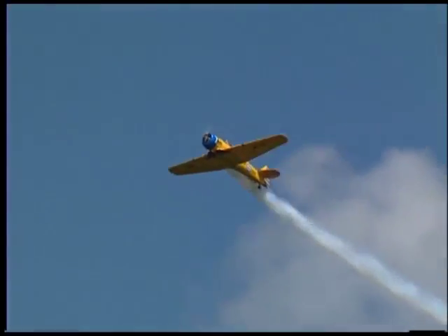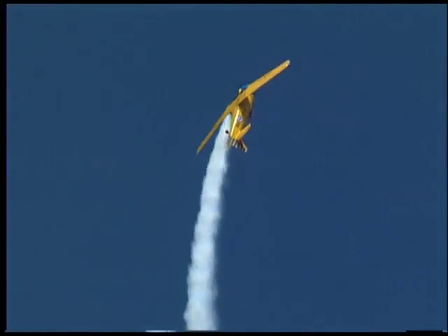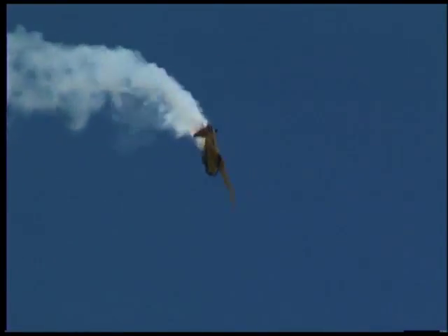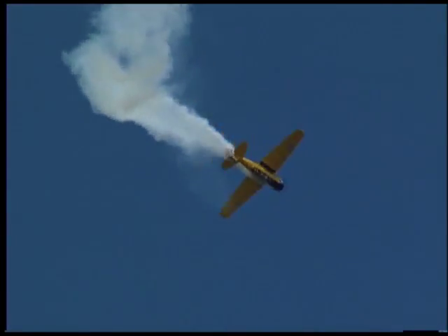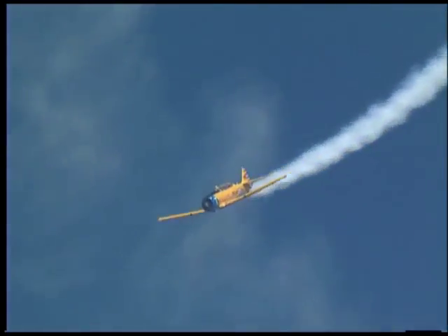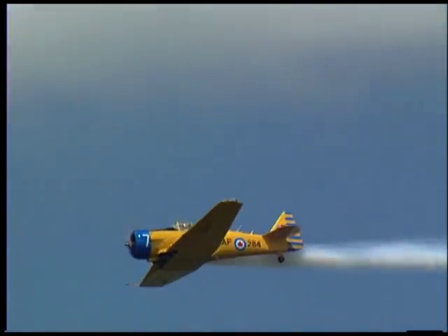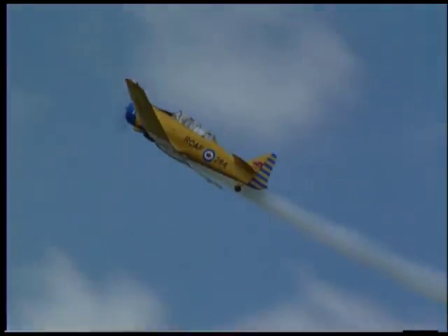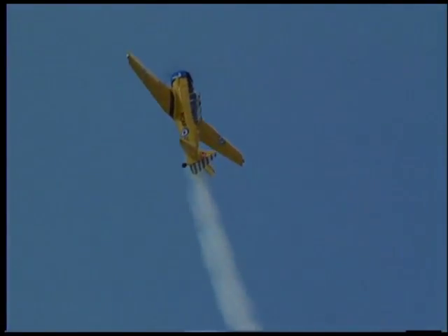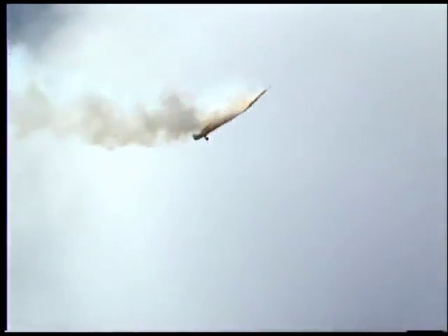Right back at us he comes once again. Up goes the nose, up he goes. Now watch this — right up here at the top, snap rolling that big old Harvard with barely enough power to get the thing through that maneuver at that low airspeed. In case you missed a picture of it, Tom's going to lay that one on you again. Back comes the stick, up he goes, airspeed falling off, falling off — but enough for that snap roll through the top.